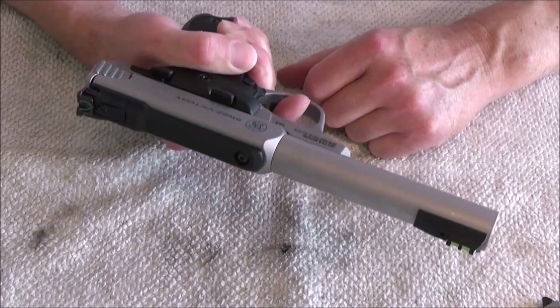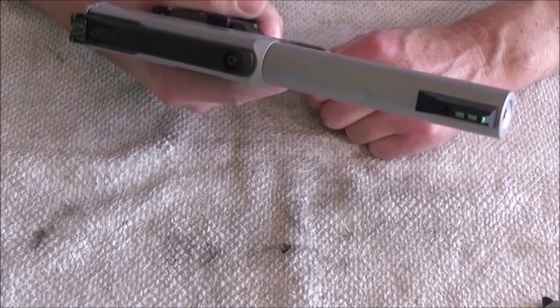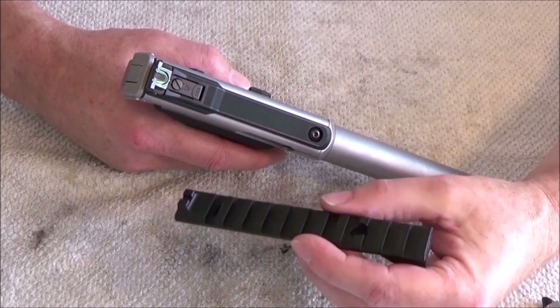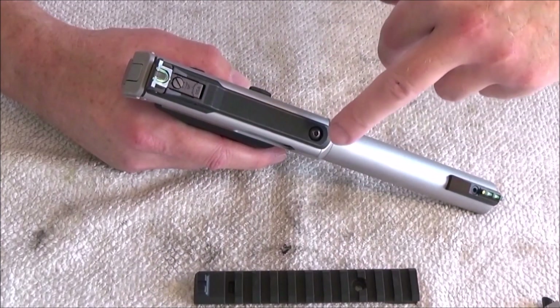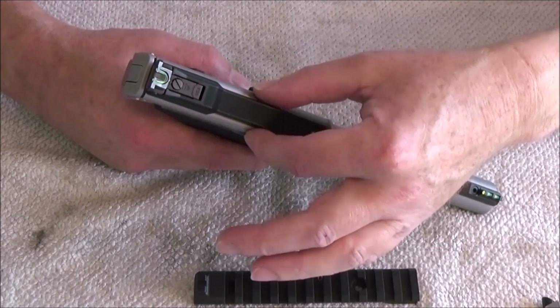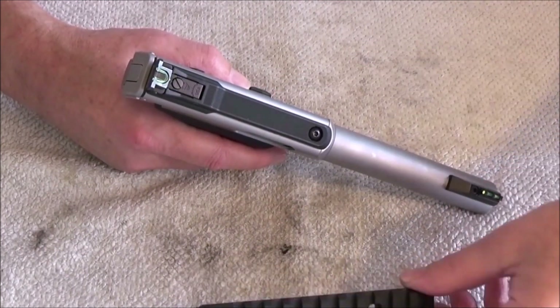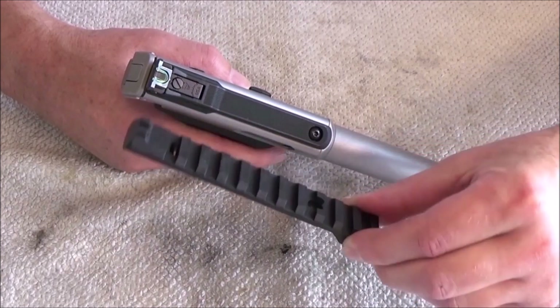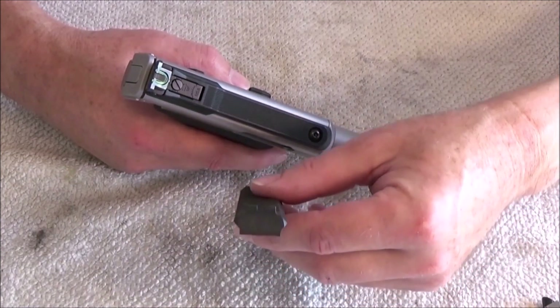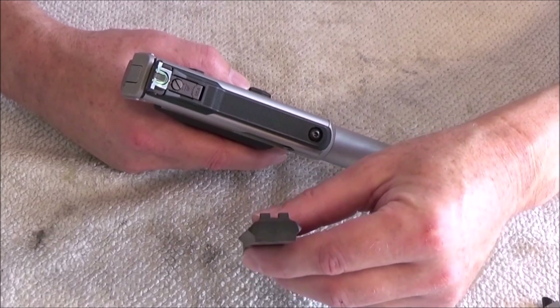It's a heavy pistol, but it feels so good in your hands. If you want to swap that sight out, you use this rail here — just release this allen screw here, and you can remove the sight and put this one on. Very smart. And it also has a simple rear sight.